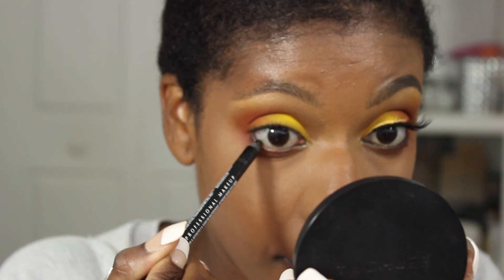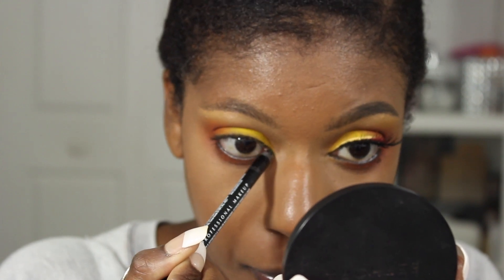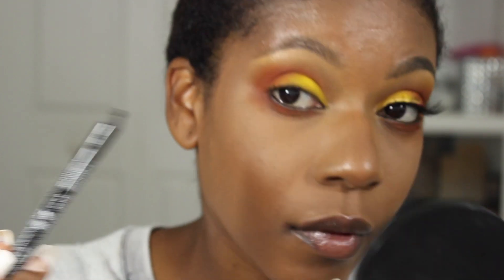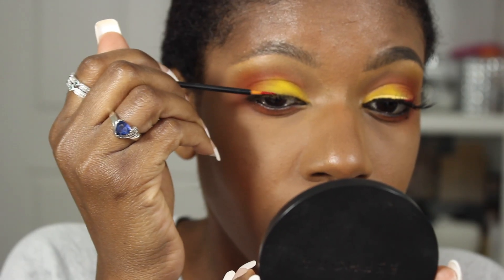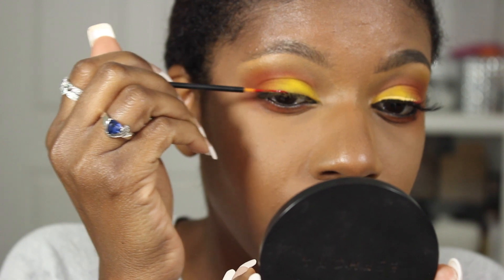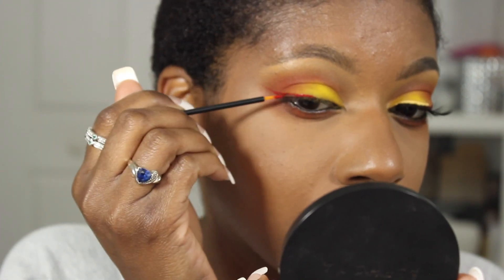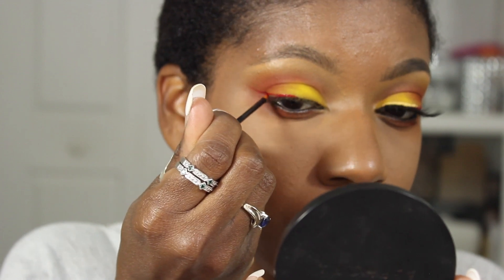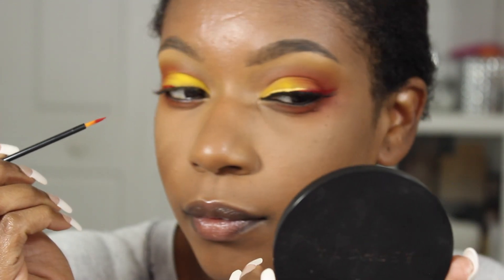I'm going to tight line my eyes. I am using NYX's black pencil in Jet Black. And for the red on the outer, I am going to be using Fenty Stunner lipstick applied with a little disposable eyeliner wand.